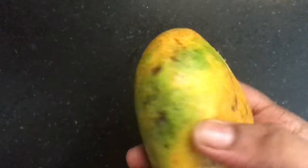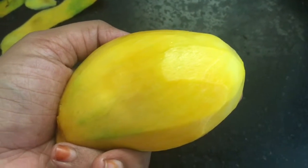I am going to take a ripe mango. I peeled the skin of this mango and chopped the mangoes. Now add one cup of mangoes into a mixi jar.